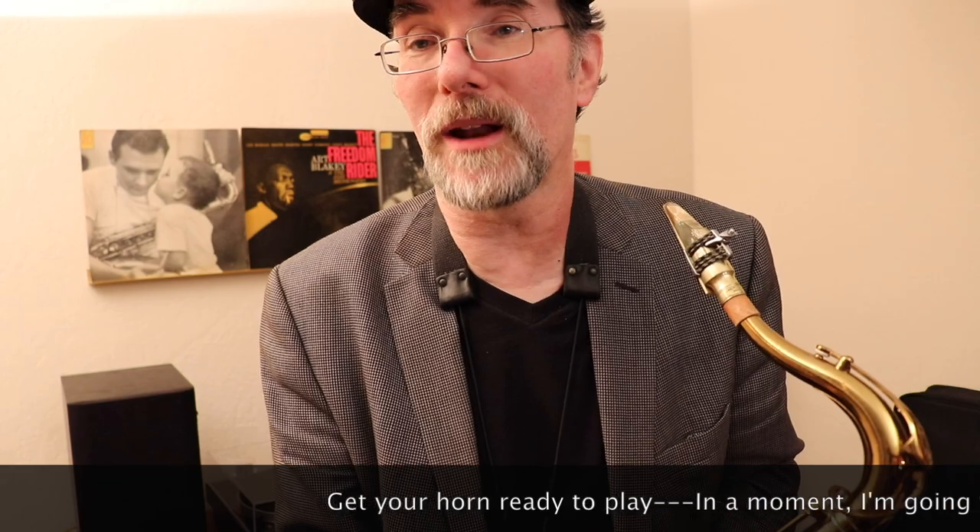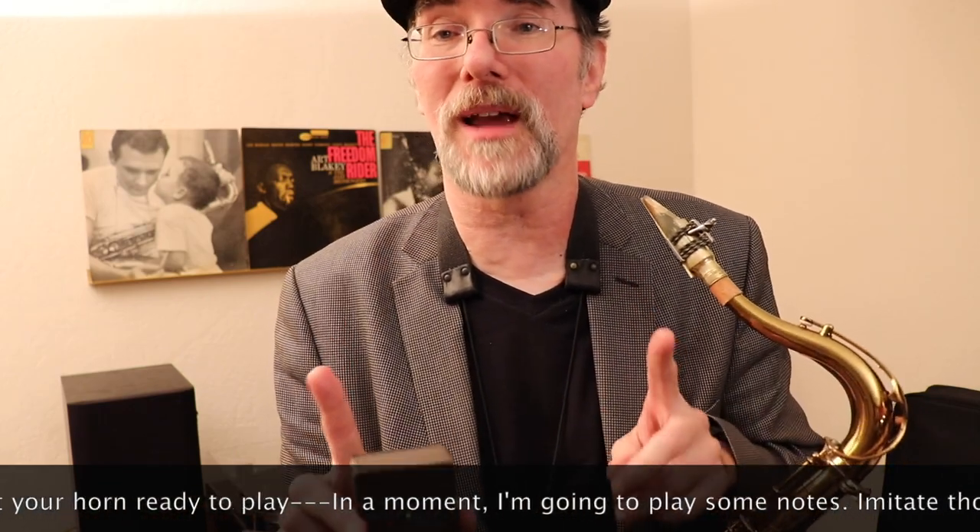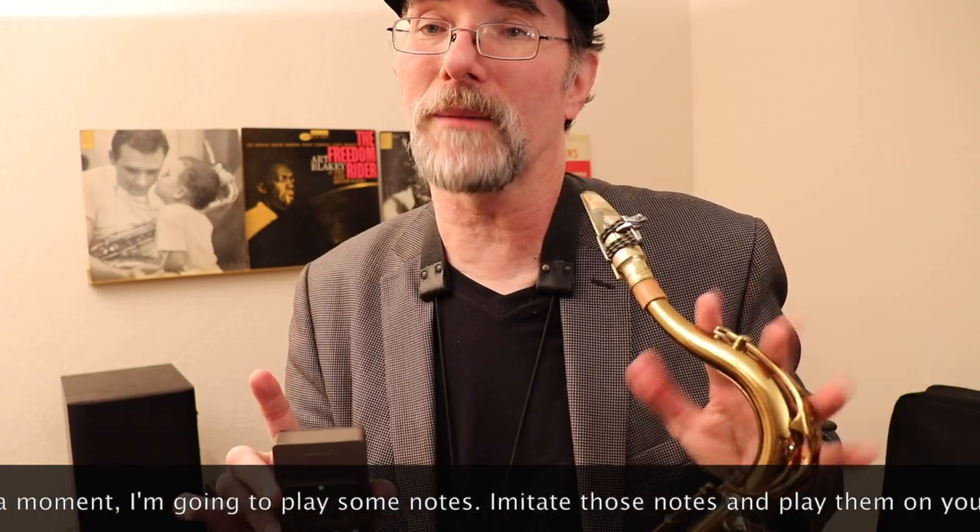I want you to practice this. You've got to get comfortable and get over any inhibitions you might have about singing a pitch and then trying to find it. Yes, you're going to look foolish sometimes — it doesn't matter. Try to just have fun and don't take yourself so seriously. I was just teaching a student and I said, can you go bah? If you're really having trouble telling if you're singing the right pitch, you could go to a piano and play the note while you sing it. Hearing it at the same time is easier. It's harder to sing the note and get it to come out on the horn.